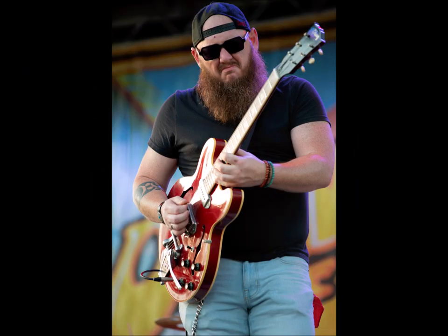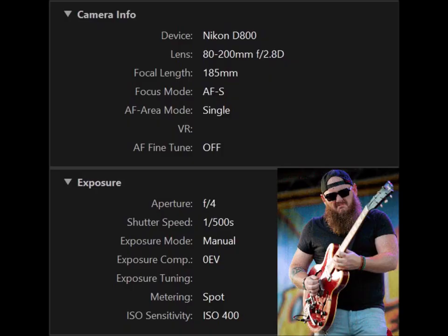Meet Robert Miller, the guitar killer. This photograph was taken last year at Garland Sounds this summer. It was taken with a Nikon D800 and 80-200 f/2.8 zoom at a focal length of 185 millimeter. The focus mode is AF-S or single, the aperture is f/4, the shutter speed is 1/500th of a second, metering is spot, ISO is 400, and the exposure mode is full manual.